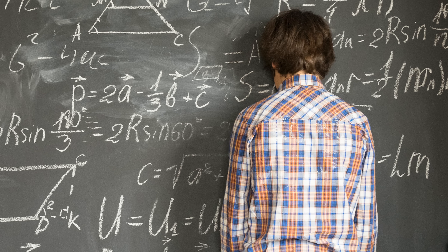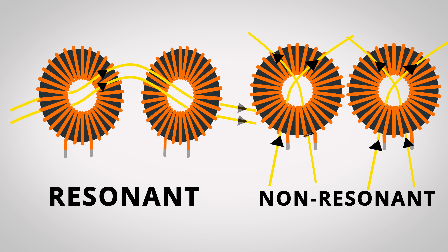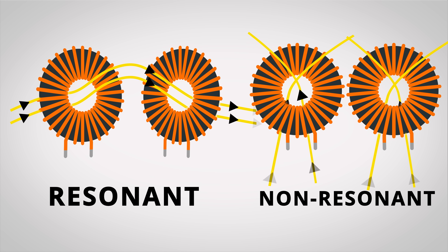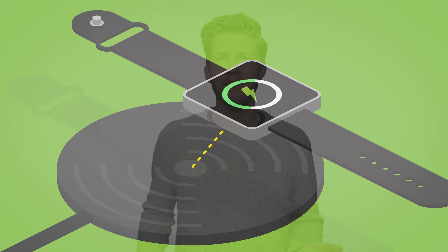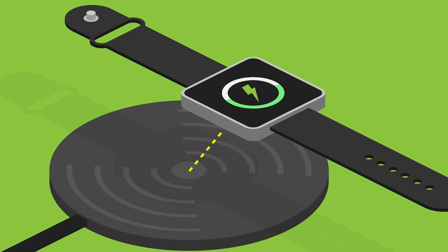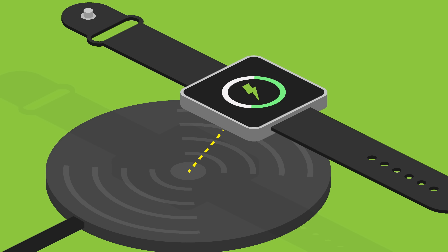Due to some complicated physics beyond the scope of this video, if you have two coils that oscillate at the same frequency, they will resonate. That energy will actually travel more directly between them, rather than just going all over the place like with a regular inductive coil. This means instead of having to place a gadget right on top of the charger, it would work over a distance of several centimeters, even up to tens of centimeters, with larger coils working over longer distances.